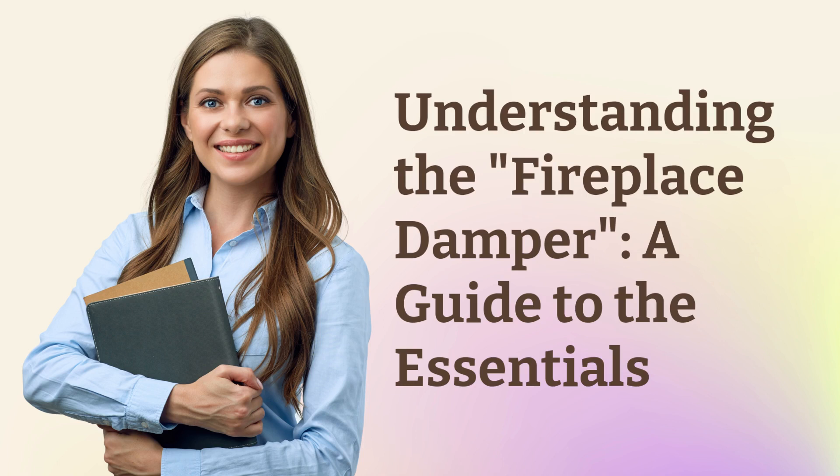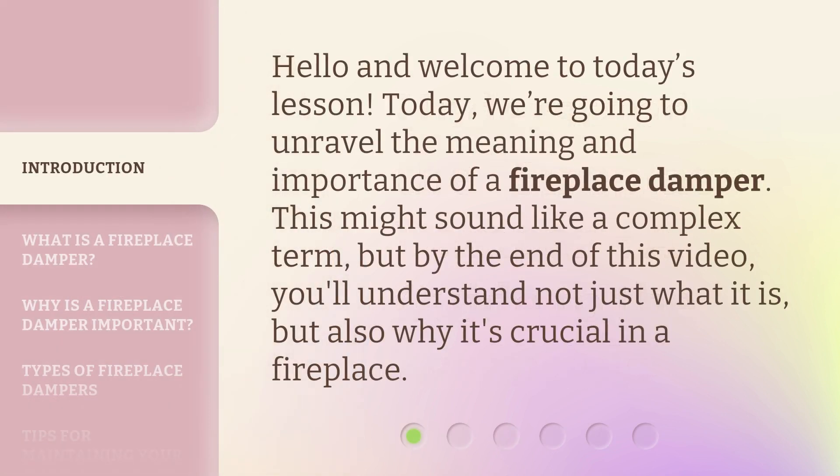Understanding the Fireplace Damper: a guide to the essentials. Hello and welcome to today's lesson. Today, we're going to unravel the meaning and importance of a fireplace damper. This might sound like a complex term, but by the end of this video, you'll understand not just what it is, but also why it's crucial in a fireplace.